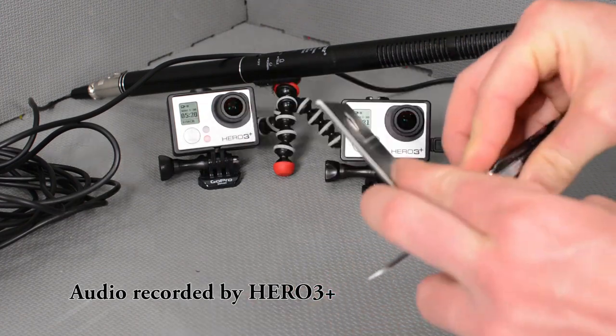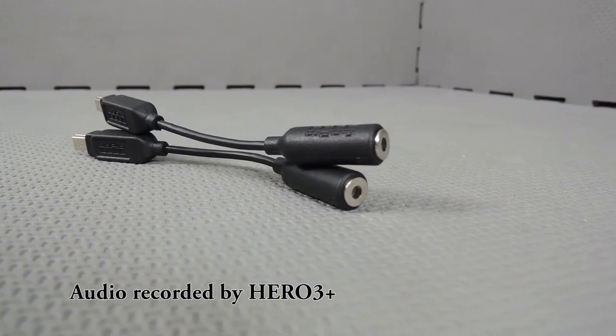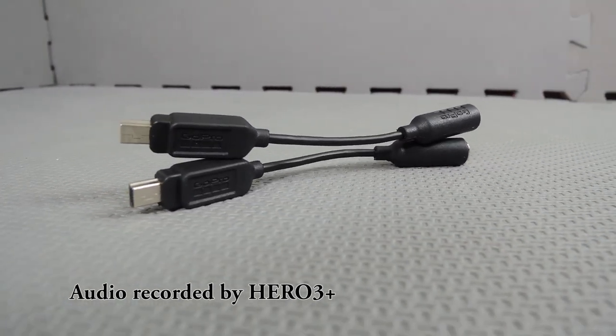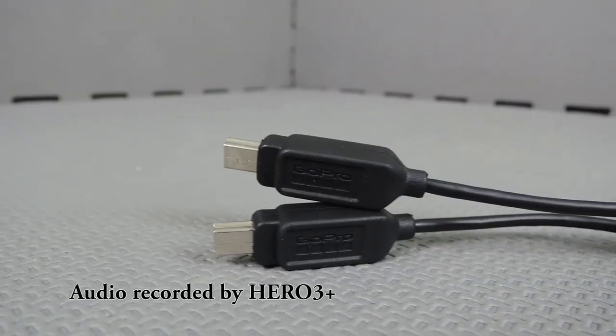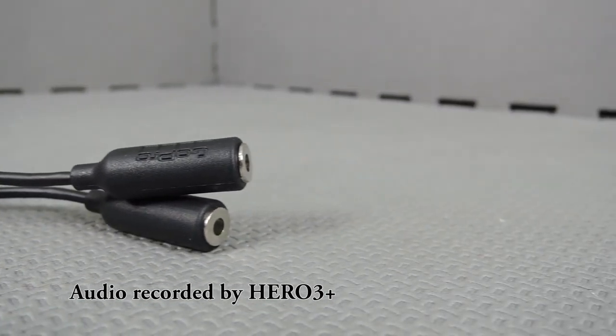So let's go ahead and open up the mic adapter. Here it is. It's a small cable which converts the 3.5mm input of a microphone into a USB port. The disadvantage with using this is it can only be used with either the camera in the frame or in a skeleton housing.